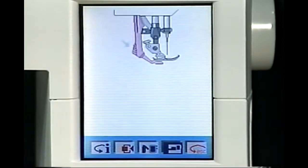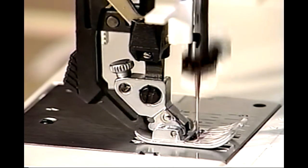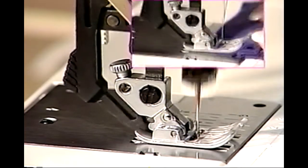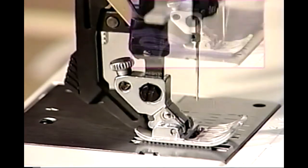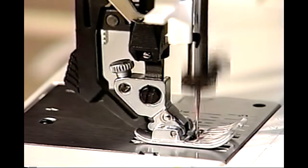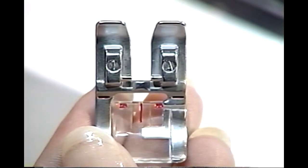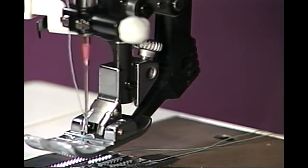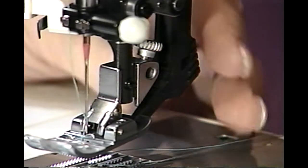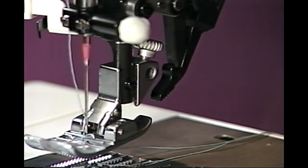Your Pfaff Creative 2140 features the exclusive built-in integrated dual feed system. Unlike a walking foot attachment, this built-in feed system actually walks at the exact same stitch length, speed, and direction as the bottom feed dogs. This translates to perfectly smooth seams that begin and end precisely. Your integrated dual feed can be used with any foot that has a cutout in the back. To engage, simply press down on the ridged area on the back until it clicks into position. To disengage, grasp the integrated dual feed, pull down and slightly away from you, and release.